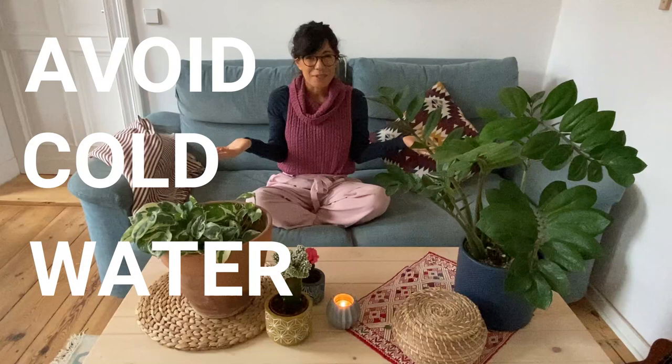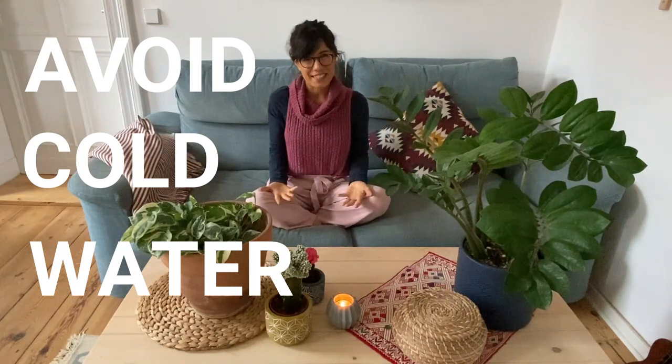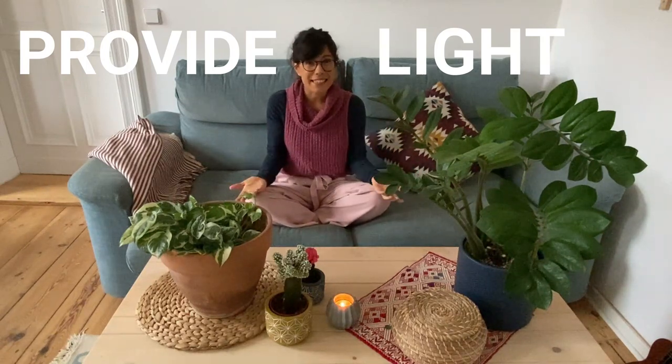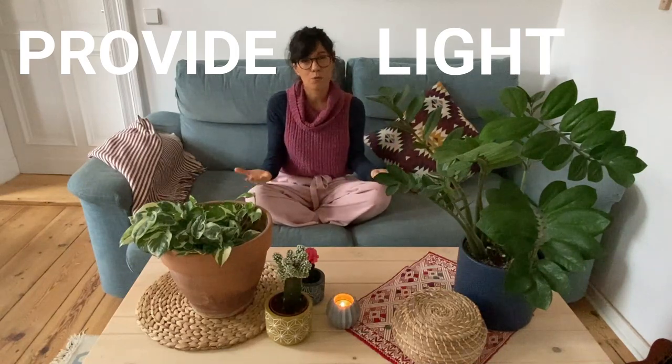You can always check the water with your finger and make sure that it is not too cold for your plants. Number 3: provide as much light as possible. During the winter months, we get fewer hours of daylight and less sunlight intensity. So we want to make sure that we provide as much light as possible for our plants. The first thing you can do is to clean your windows.